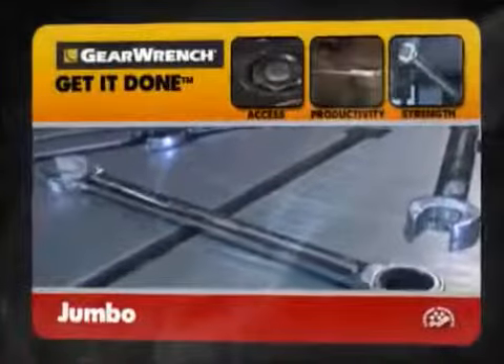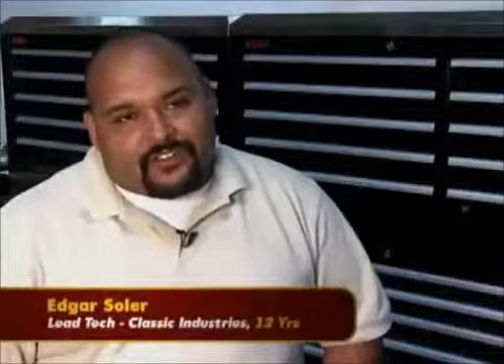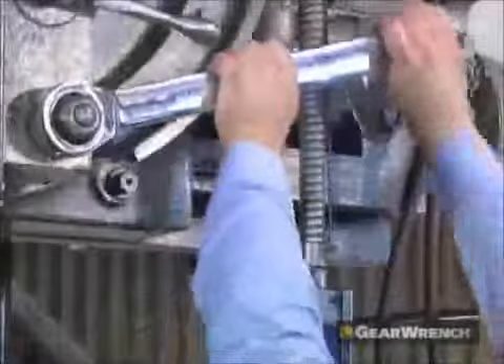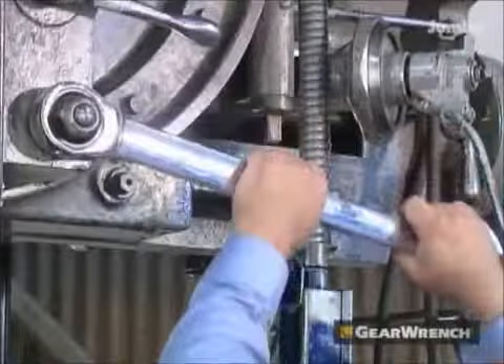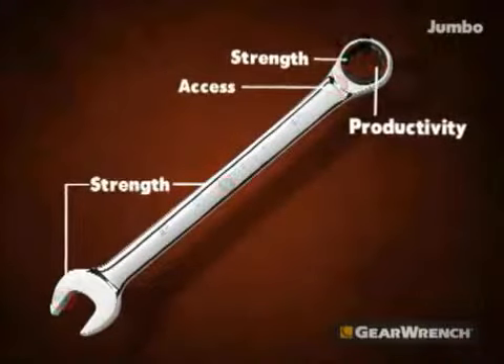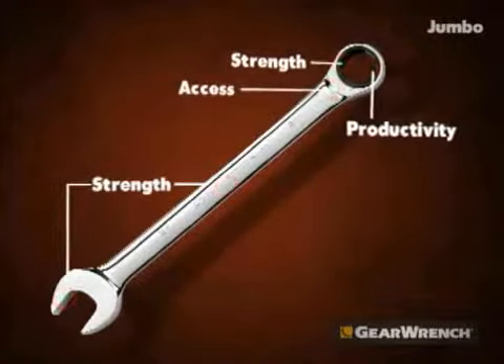Jumbo, ratcheting speed for the industrial size job. One of the things that surprised me about GearWrench is that they came out with the Jumbo series, and that thing is just unbelievable. I've seen pretty large inch and a quarter, two inch wrenches before, but I've never seen what GearWrench has accomplished here with the Jumbo series.